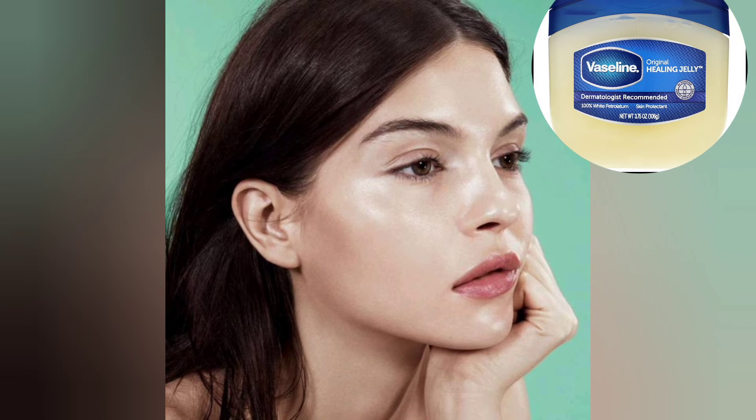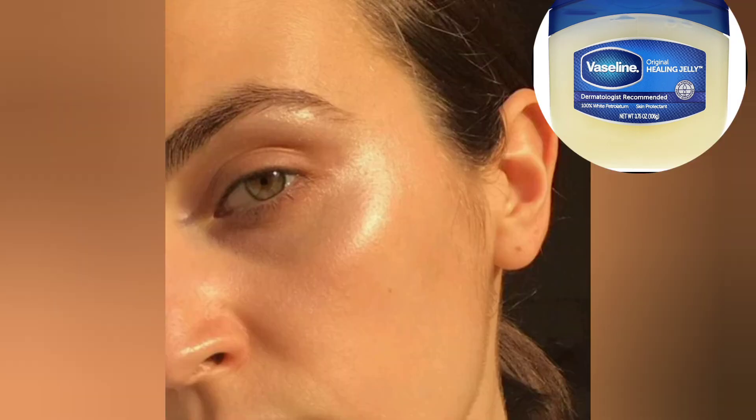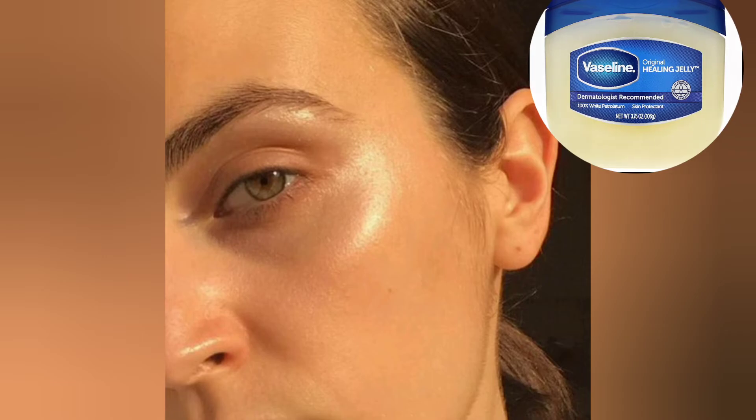Pro tip: if you want that glowy, dewy look instead of using any highlighter, you can use a little bit of Vaseline in the above mixture of BB cream in order to get that dewy, shiny and glowing look.